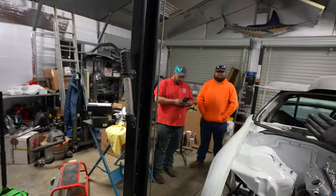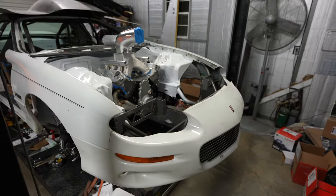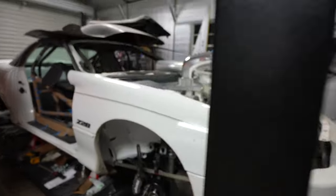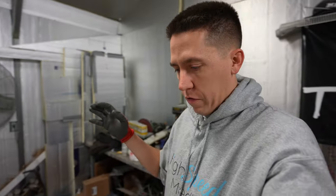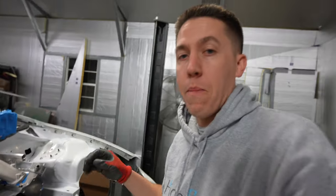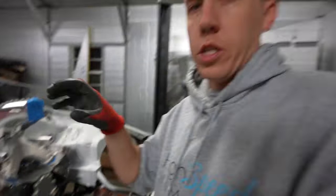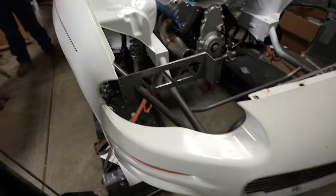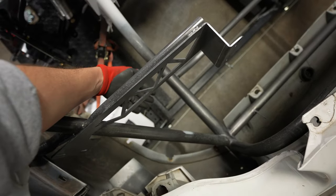We put the whole front end back on Salty to get a better visualization of that big intake and figure out where these turbos are going to fit. Once you add a wastegate and everything it gets super tight. We're looking at: can we fit the turbos down here under the headlight, lower in the car, so air would be able to come in? We put the front end on to see — would the turbo fit right behind the fog light area? Then we're checking: is it going to hit the wheel?